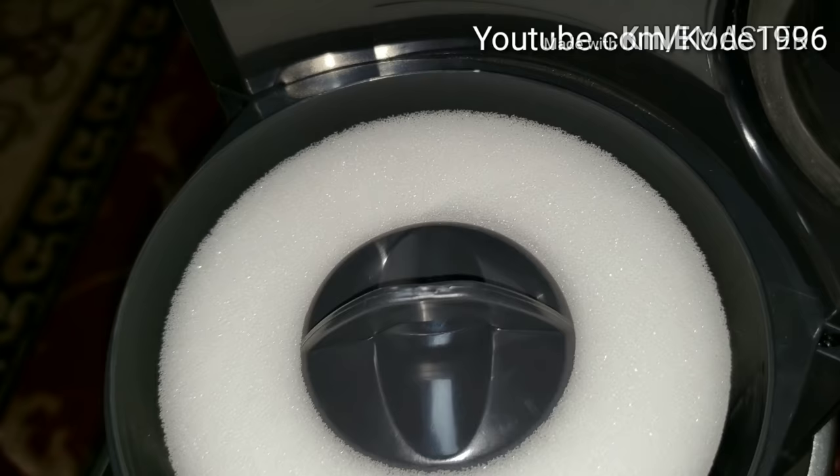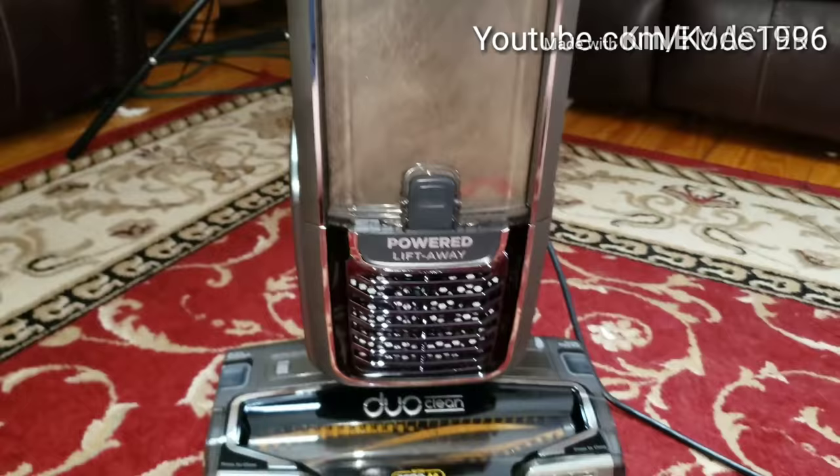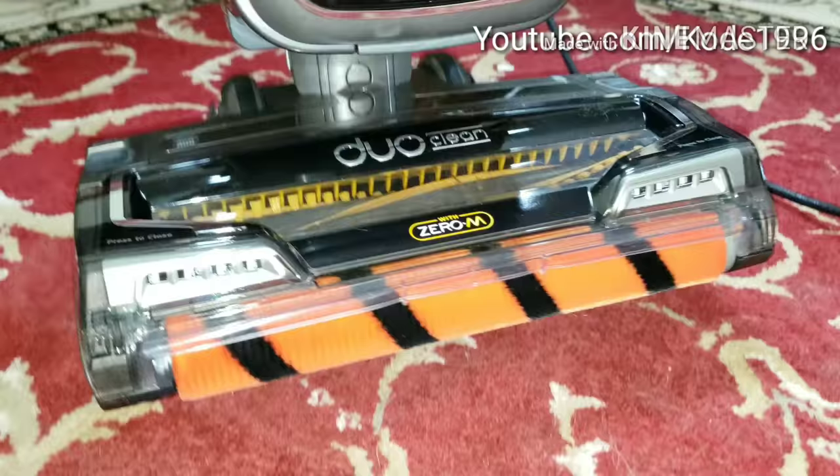There is actually a little bit more room, we would probably be able to fill it, but I am concerned about it being so full up to the max fill line on the other side. You can see that it has done a very good job. I am so excited that it has performed so well. We are going to take a look at this brush roll.